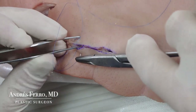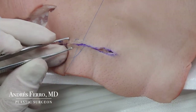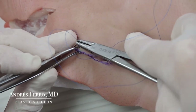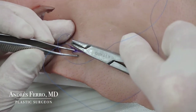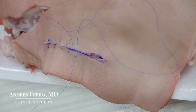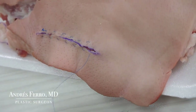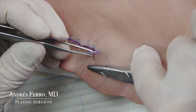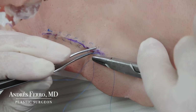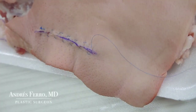This type of suture can be performed anywhere on the body, including the face, always with the right material. On the face, a 6-0 gauge monofilament with enough tension to face the edges of the wound, but not excessive so that the suture doesn't get marked. On the face, I prefer simple interrupted stitches or a continuous intradermal suture, but this can be a resource to facilitate hemostasis, for example on anticoagulated patients, by making complete compression of the entire dermis.